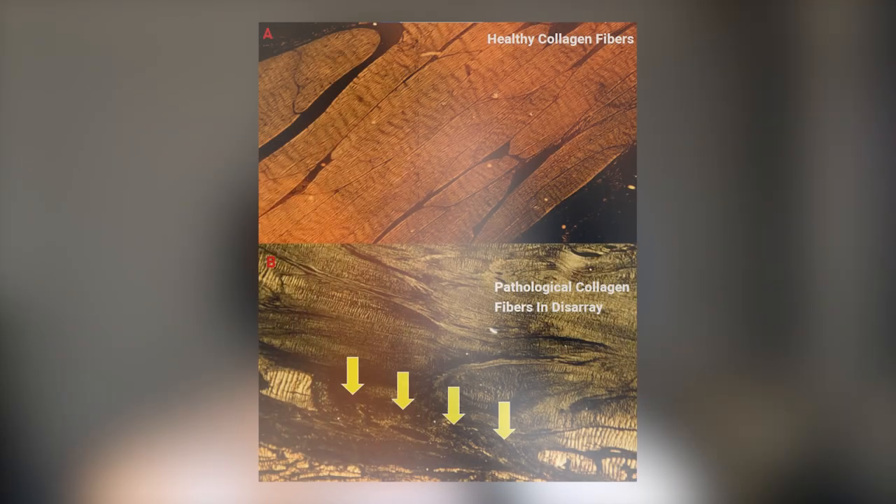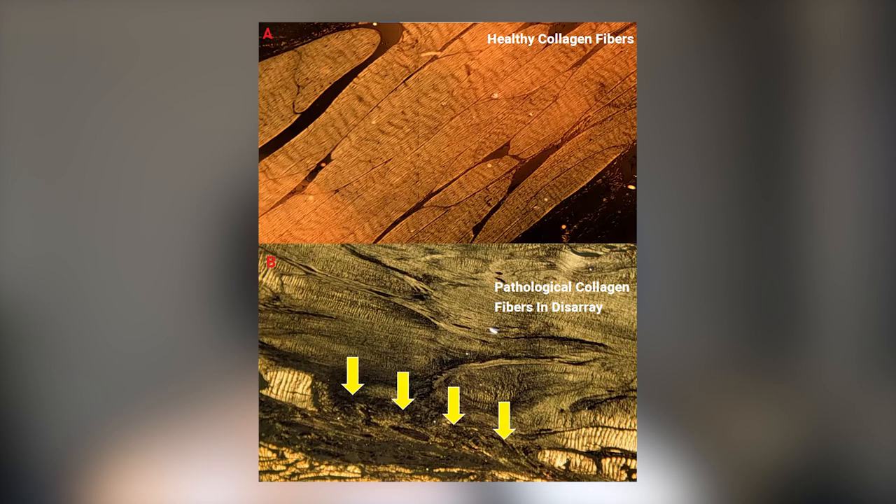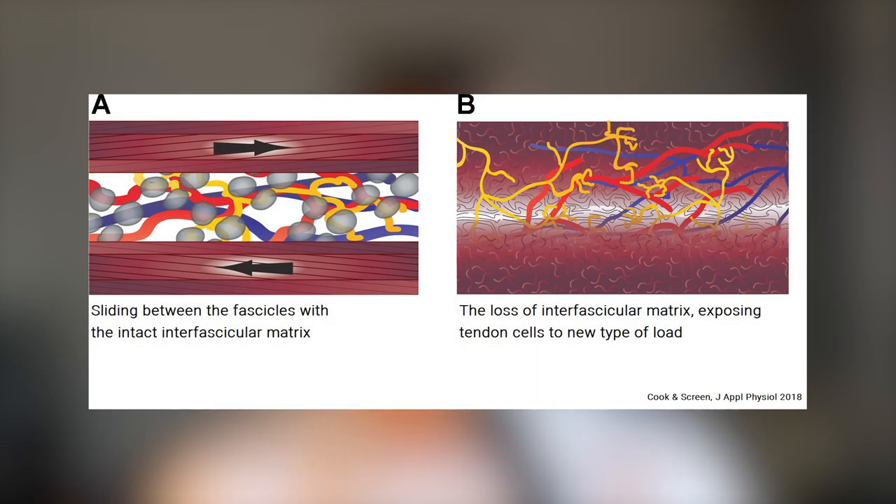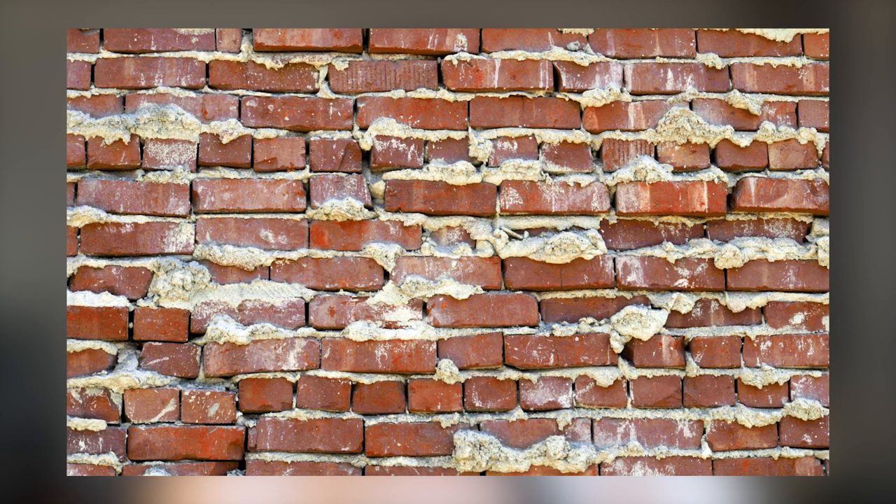Loading a tendon triggers an increase in both collagen synthesis and collagen degradation for the next three or so days, and degradation happens a little quicker. If the period between heavy loadings is too short, or the load is too great, degradation will overtake synthesis and the net balance will be negative. This causes deterioration in collagen quality from type 1 to type 3, which has weaker mechanical properties and less tensile strength, making it more prone to rupture. How collagen is structured is almost as important as net synthesis — highly aligned collagen is preferred over randomly distributed collagen. Other matrix proteins also respond to load, and they're responsible for organization and development of the tendon, so the whole matrix starts falling apart.